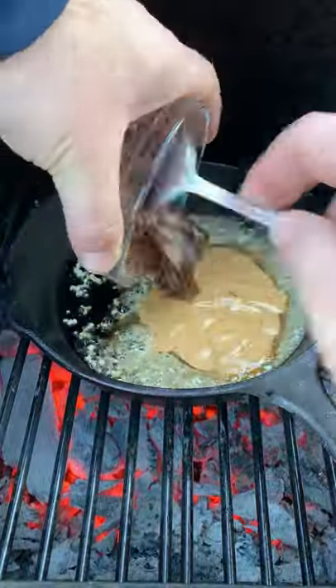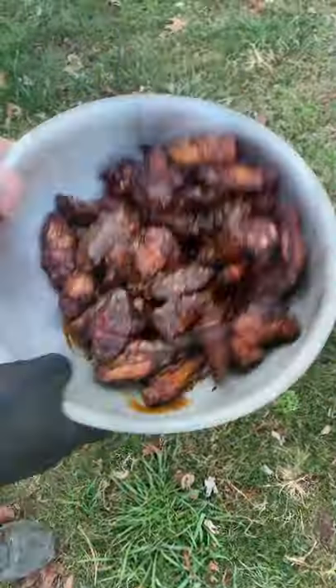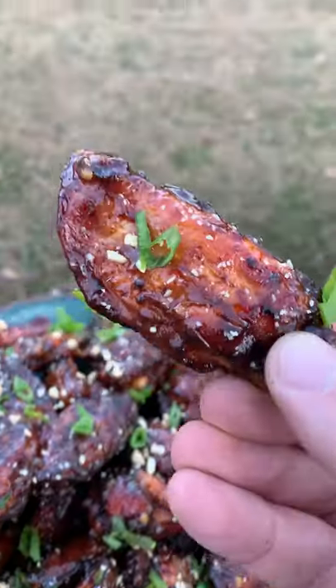Next, we're going to have some butter, some garlic, some peanut butter, some jelly, some soy sauce, Thai chili sauce, and honey. Mix that all together, toss them on the wings, top it with some chopped peanuts and scallions, and we're ready to go.